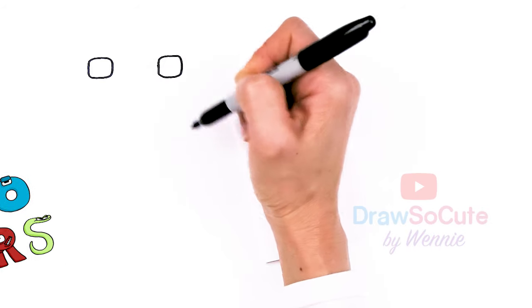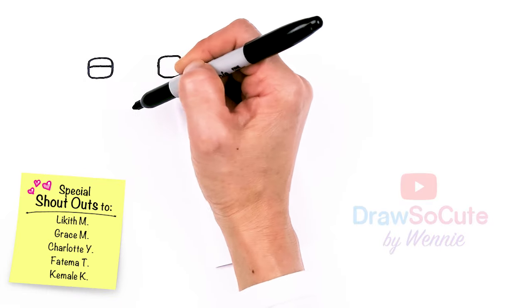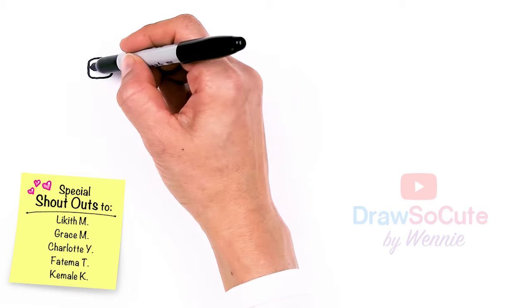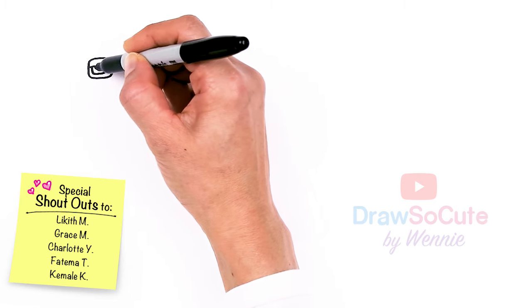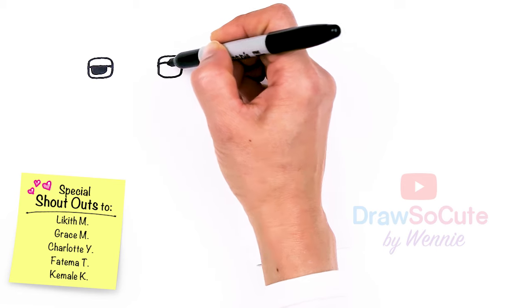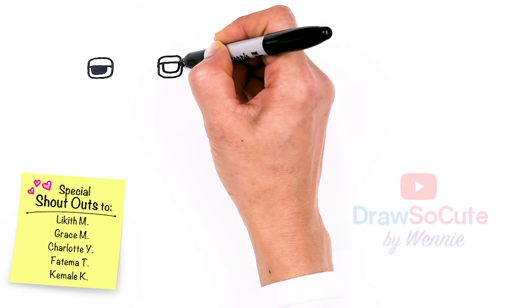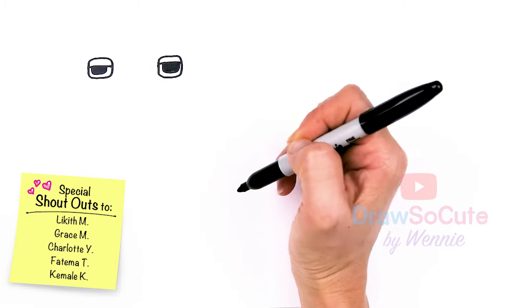Let's just round off the corners. Then from there, let's come back in here and I'm going to draw a soft curve across. And then we're going to come in here and just kind of draw this rectangle and fill it in for the eyes. Same thing over here.